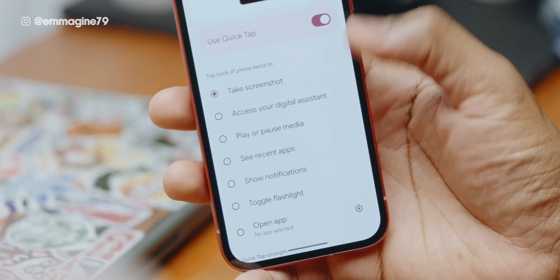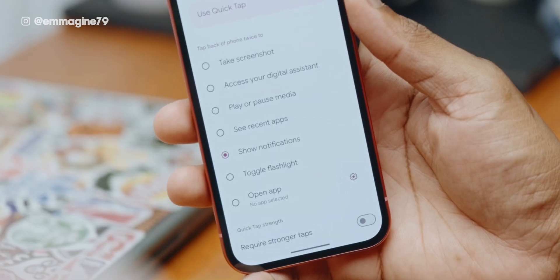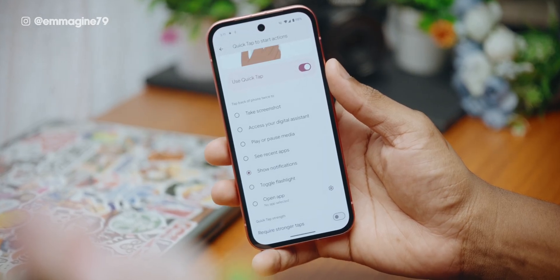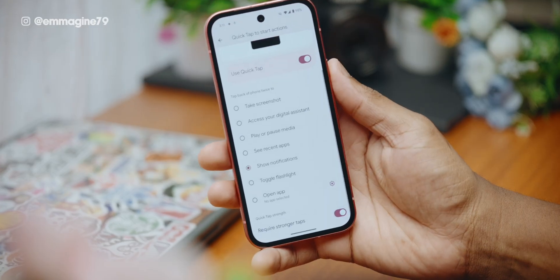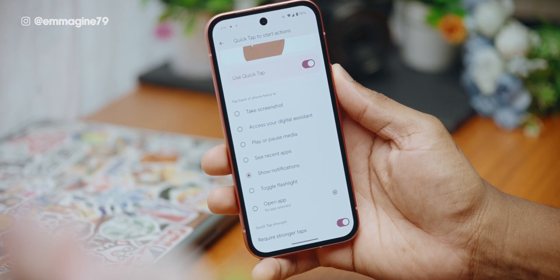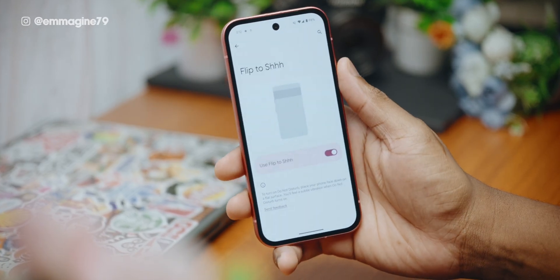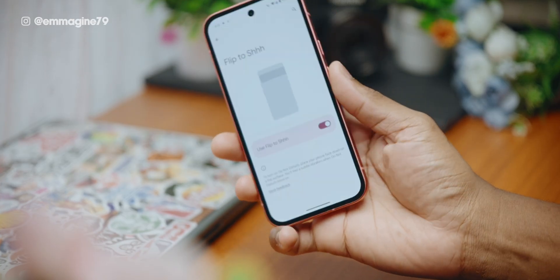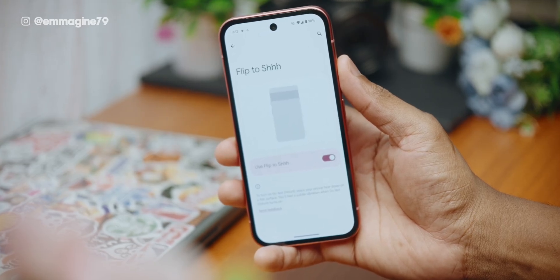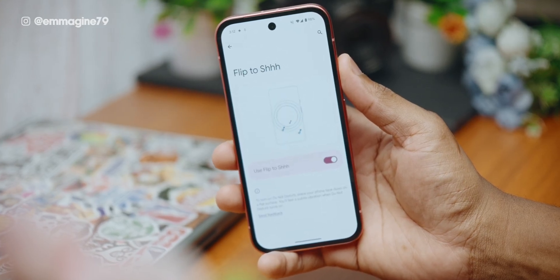You can also set quick tap to different tasks such as accessing your digital assistant, playing or pausing music, or even setting your own custom apps. If you're worried about accidentally triggering this, you can enable 'require stronger taps' so you really have to hit the phone before it recognizes the quick tap. The last gesture I recommend is 'flip to shh' — when you receive a phone call, you can silence it by flipping your phone face down, which is very helpful when you cannot pick up but also can't press your phone.